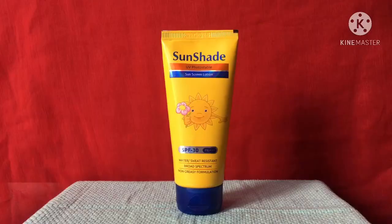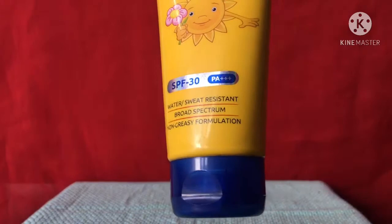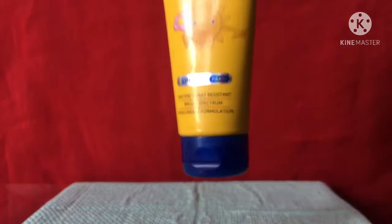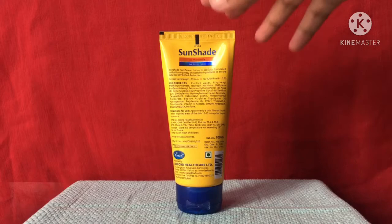Today I have this Sunshade UV photo-stable sunscreen lotion with SPF 30. They have mentioned that it is water and sweat resistant, broad spectrum, and with a non-greasy formulation. On the back side they have also mentioned that it will protect you from UVA and UVB with a ratio of 0.70.